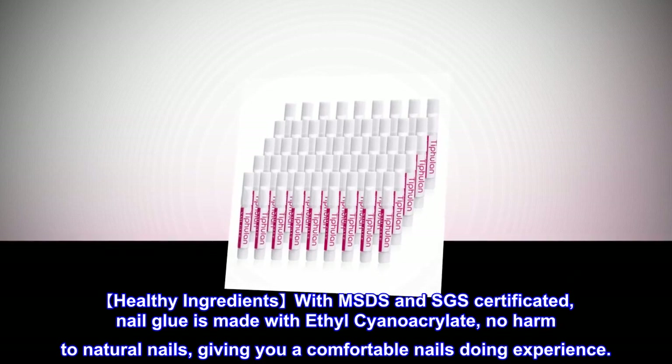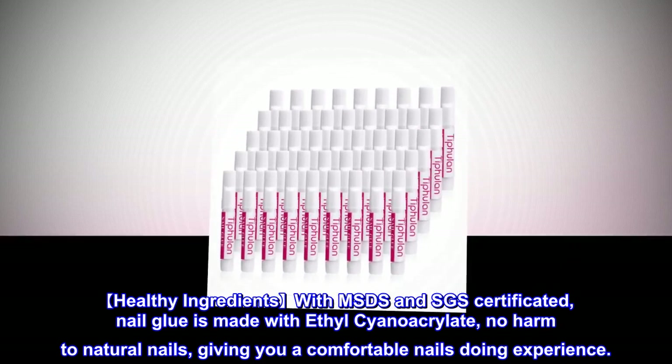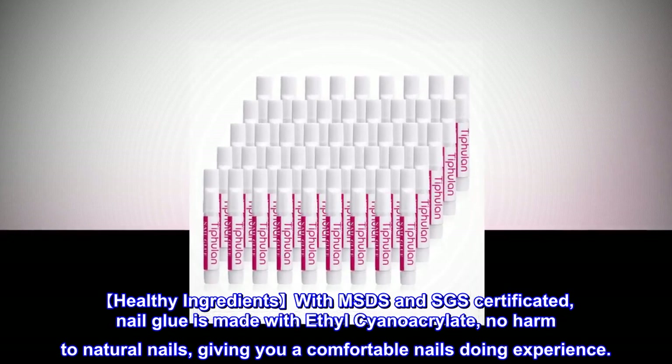Healthy ingredients with MSDS and SGS certificated. Nail glue is made with ethyl cyanoacrylate, no harm to natural nails, giving you a comfortable nails-doing experience.